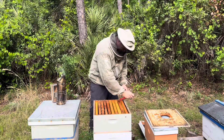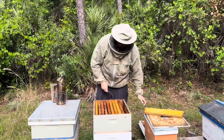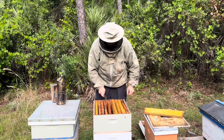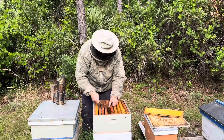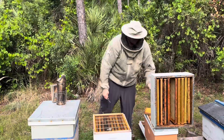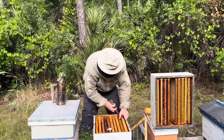It looks like the frames are not ruined, but the bees are gone. I had ten frames — one, two, three, four, five, six, seven, eight, nine, ten. Hive down. That's not great. What happened here? Let's see if anything is salvageable.